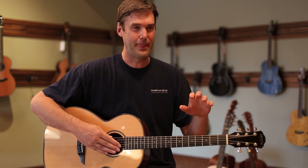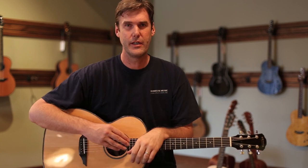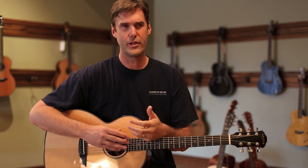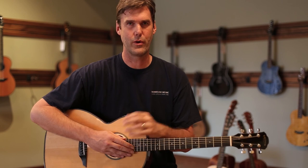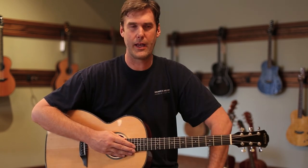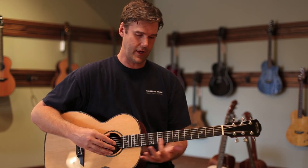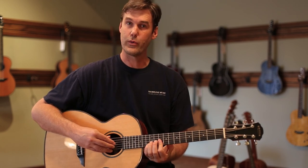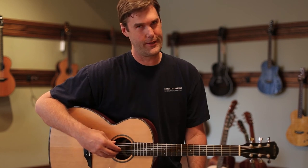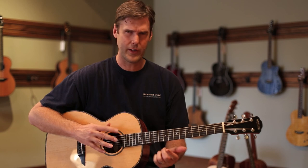It's got this great clarity, this great sort of fundamental focus. But one of the things that the Torridge does really, really well in all the models is it has this great intonation. The notes really ring way up and down the neck. So I'm just going to play a little riff here that's going to go up here to the 12th fret, and I think you're really going to like what you hear — just great ring and great clarity in the notes.